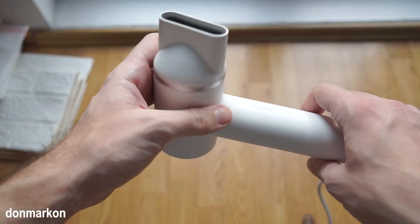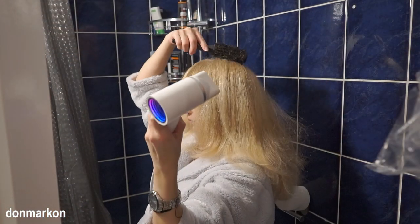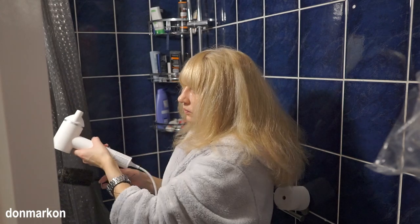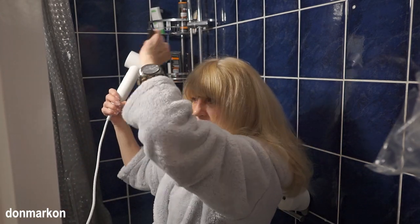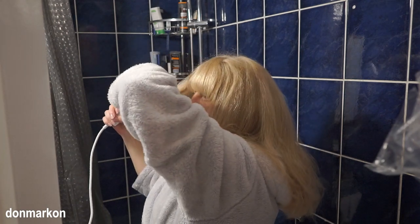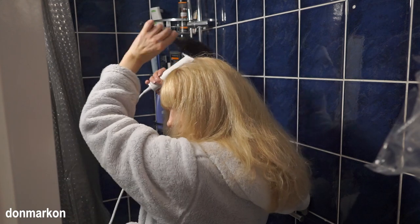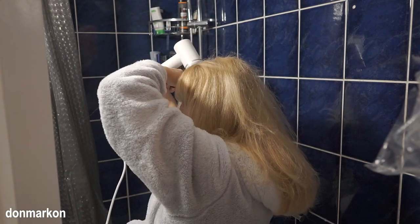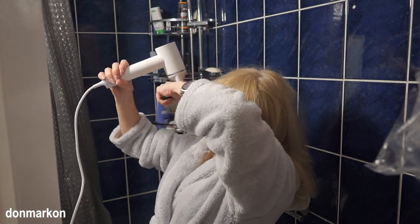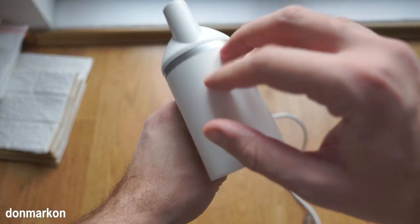I'm a guy so my hair is short, so I get really fast drying with this type of hair dryer, but I did give this unit to my mother to test it. She's a professional hairdresser and she was really impressed — she was able to dry her curly hair and even straighten it with this 1,300-watt unit, even though she usually uses 2,400-watt units to get that job done. She was really impressed that this small unit was able to do that, and that is especially possible because of the negative ions, high-speed motor, and high-speed airflow.